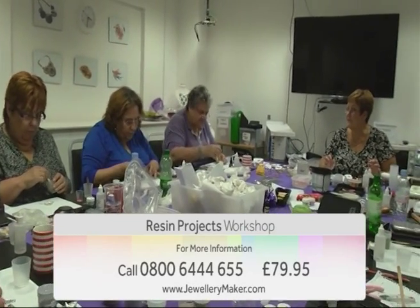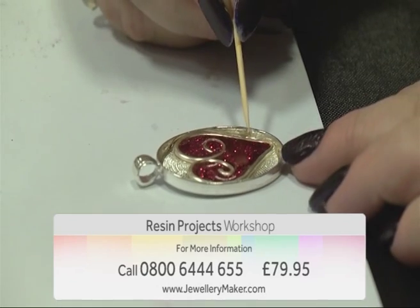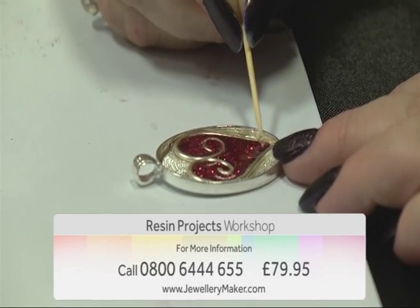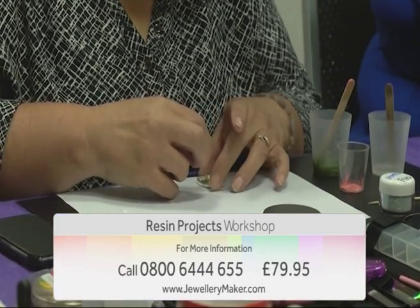Come and join guest designer Fiona on our resin workshop. Fiona will guide you through designing with resin and building techniques such as using resin to make cold connections using wire, creating bezels, and using other mediums to create color.